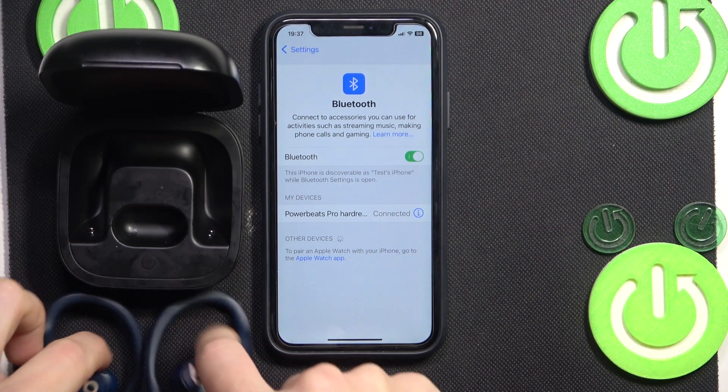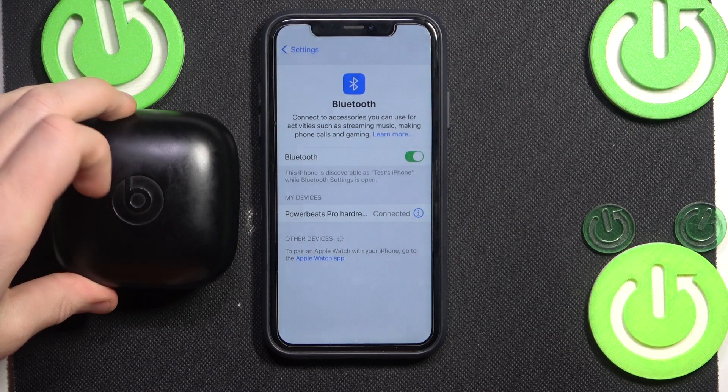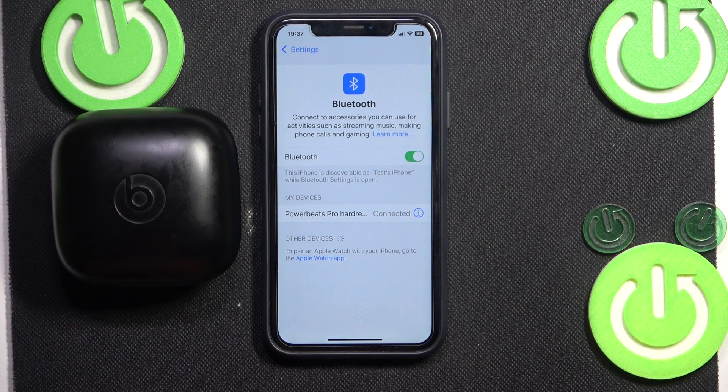Firstly, you have to try putting your headphones into the charging case. Now close the case — at this point they should show as not connected.